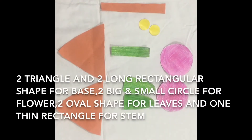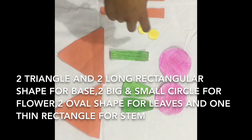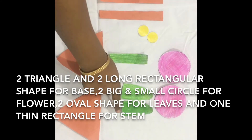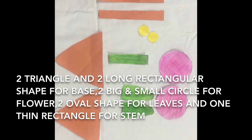We need two triangles, two round shapes, and one small round shape — two of them — and some two leaves. Add one line and two more large orange lines.